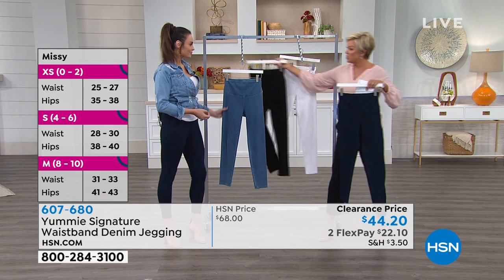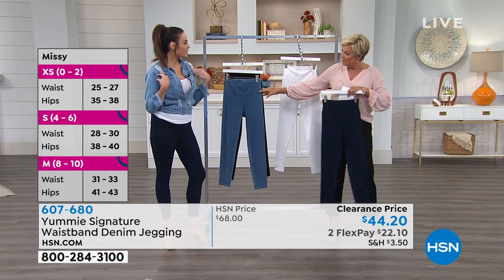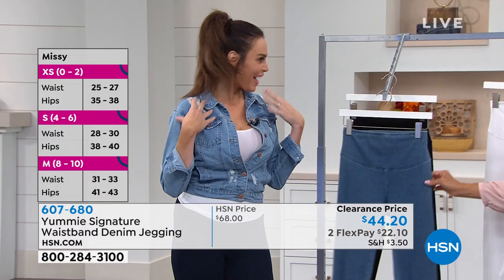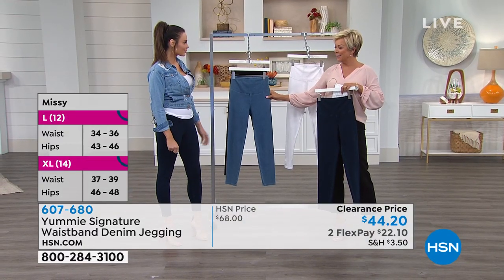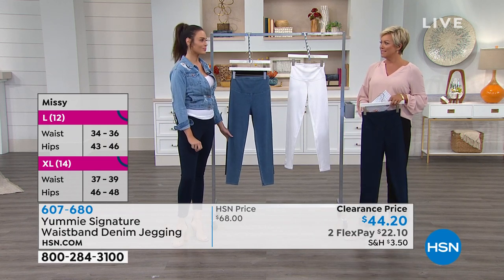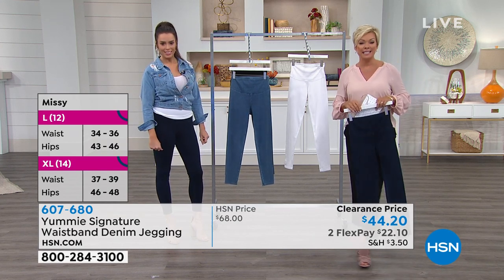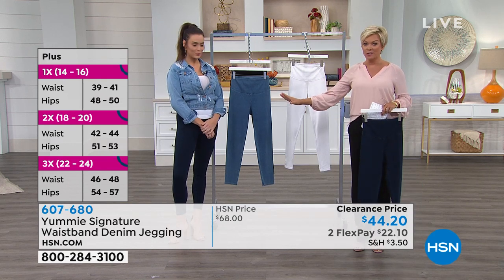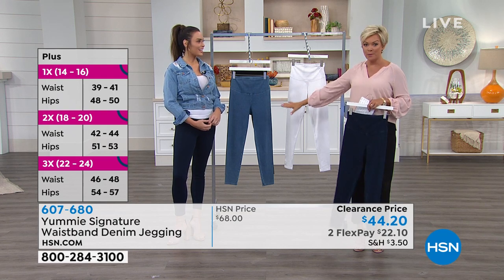We've got the mid-wash — that deeper, darker indigo that I'm wearing — and someone even did the Canadian tuxedo with the lighter denim and the indigo. The lighter shade is always the number one bestseller. Yummy is a national brand you can find in department stores for a lot more than what we offer at HSN. Same brand, same amazing support, and that gives us confidence when we wear it.